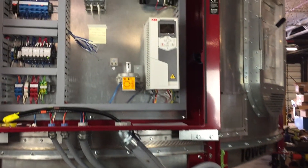They've got a new series replacing the 550 — it's the ACS 580 — and this is going to be a rolling change throughout the year. You may see these on some of the machines coming out from us.